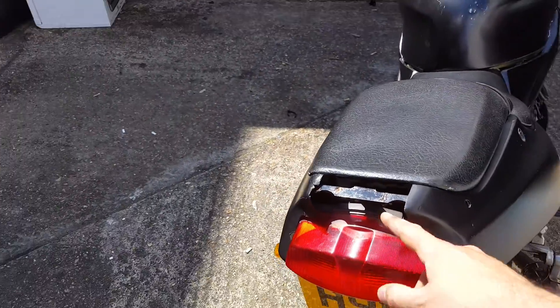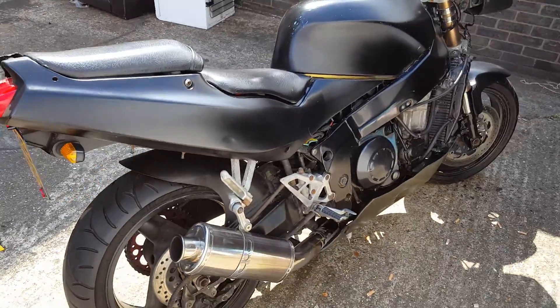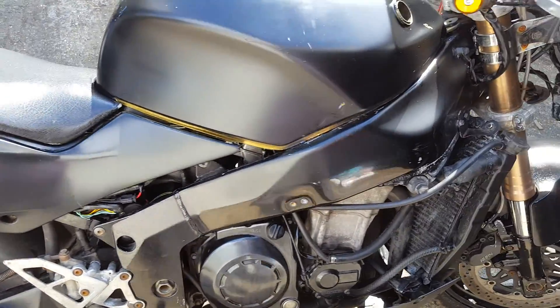Again, I have got this panel and the indicators need wiring up. I have the original exhaust as well.